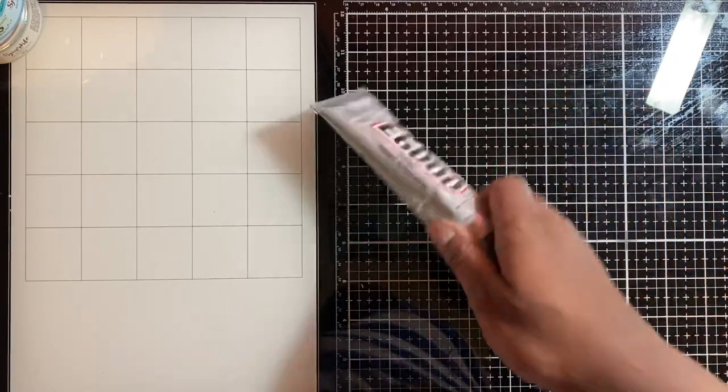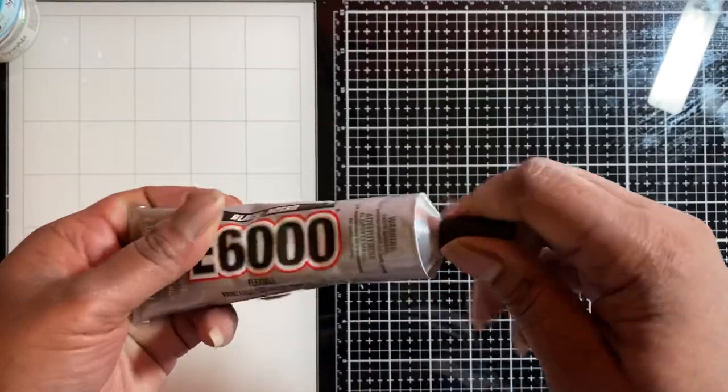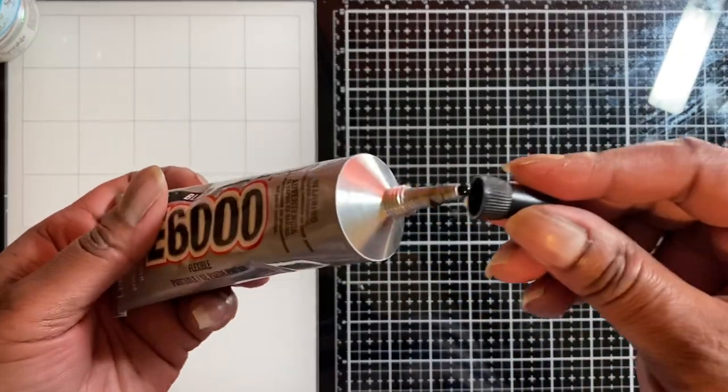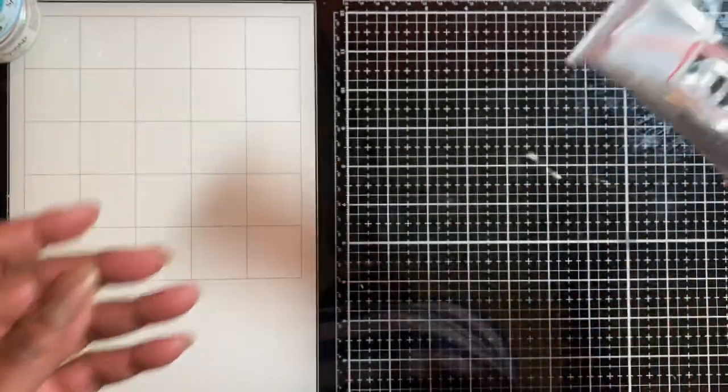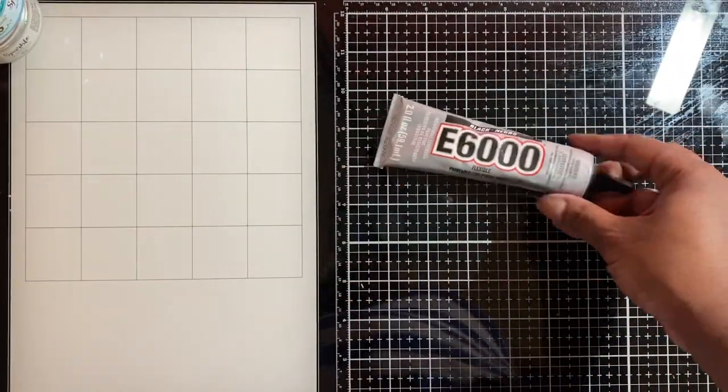This black E6000 just won't work for me — it's black. Not what I wanted. My husband may use it for something later on; it'll come in handy for something.